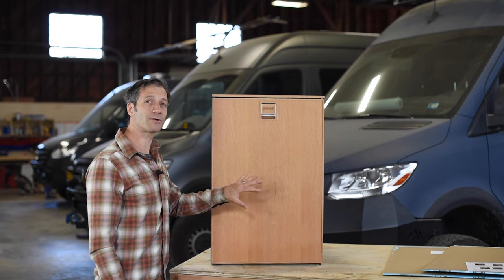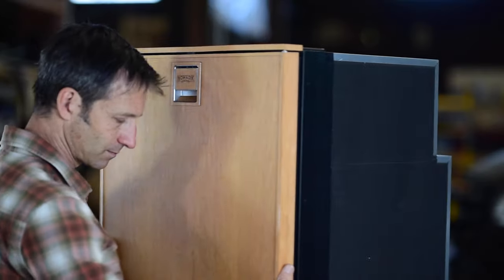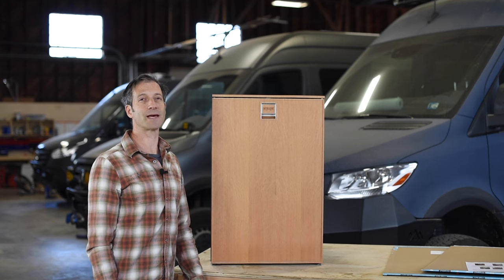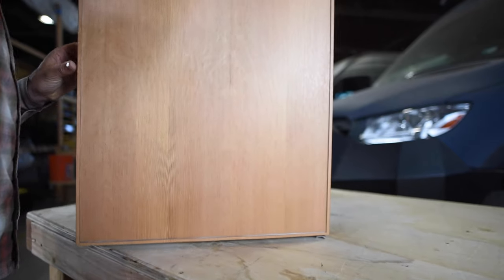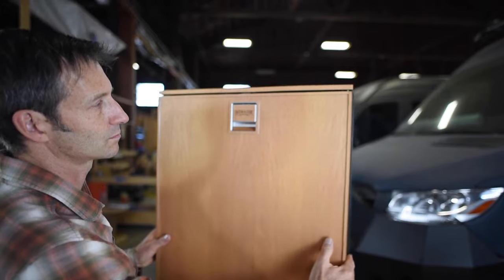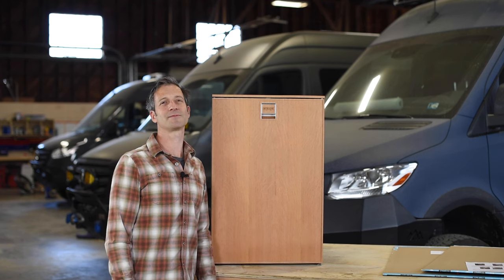And there you go — wrapping your Isotherm Cruise 115 refrigerator in wood. This is real wood; this is CVG fir. It's also available in several other woods including bamboo, maple, walnut, and white oak, so you can customize your refrigerator to match the aesthetics of your van. Thanks for watching — if you find these videos useful, throw us a like or a comment below. We'll see you next time.